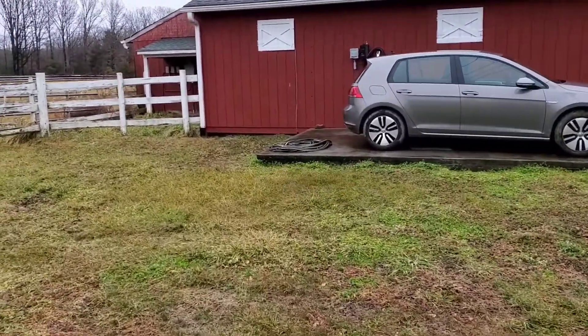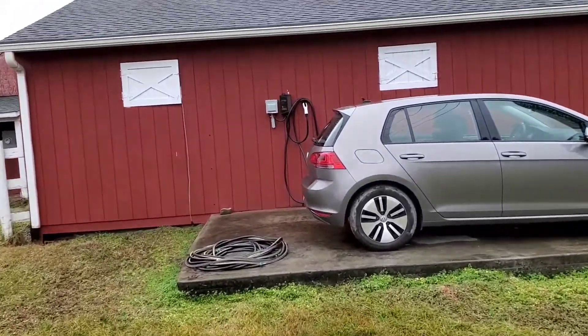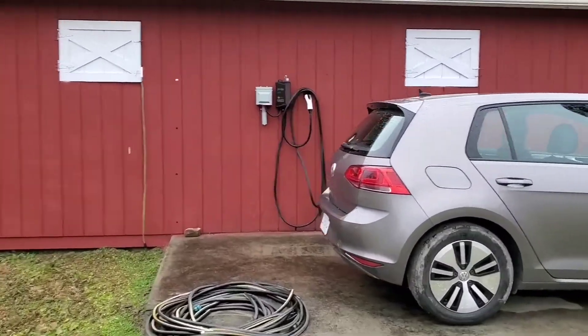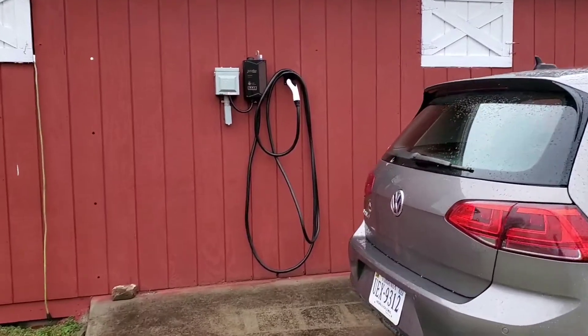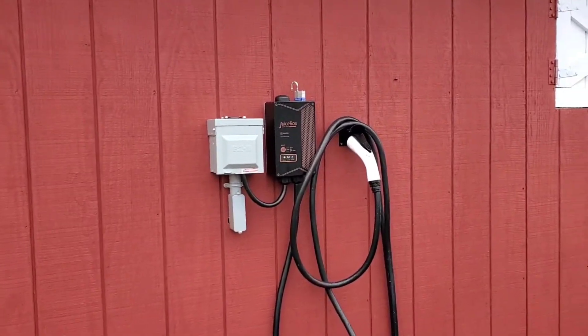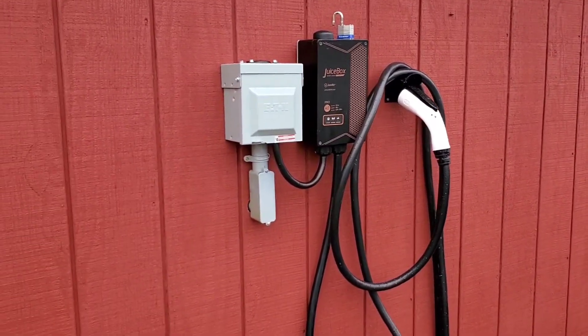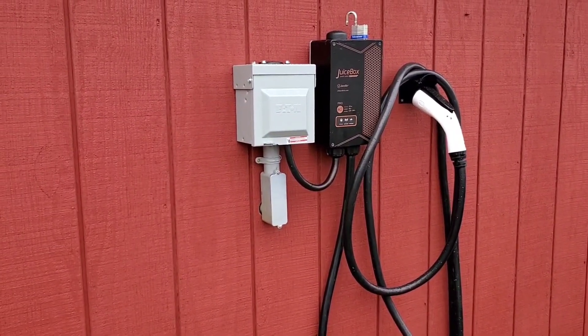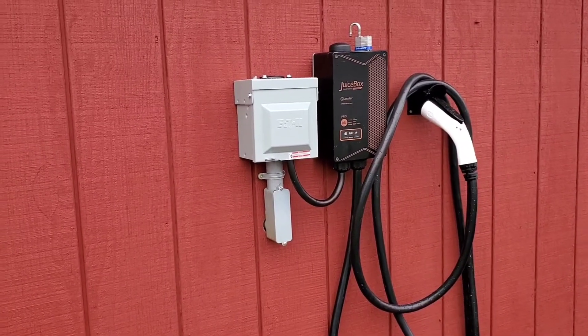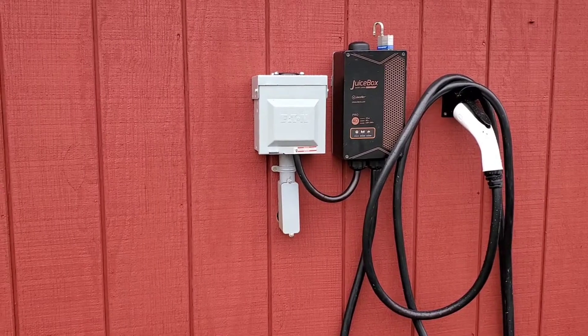This is going to be a quick one, but I just wanted to give you guys an update on our juice box. Sadly, the juice box threw a fault code — the five beeps. I did some online research, and apparently that's a fairly common error for this generation of juice box.